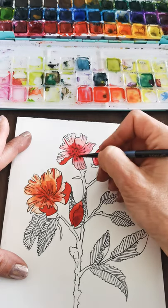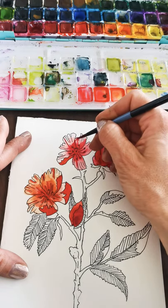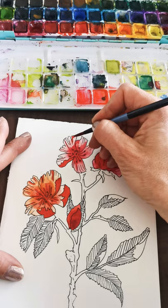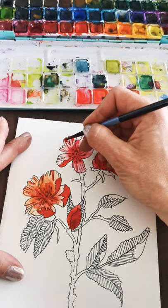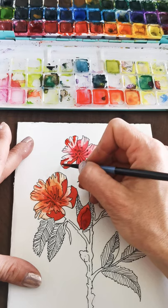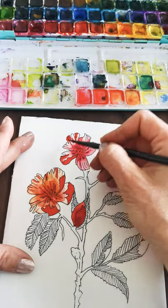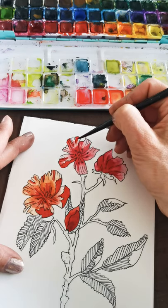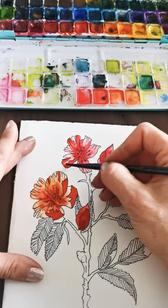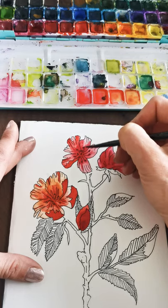Sometimes after things dry they start to look a little flat, then you can go in with those darker colors to add more depth. I like the word depth — adding a little depth. I still feel bad about the Easter bunny thing, but I'll just put a warning in the description of the video to beware.